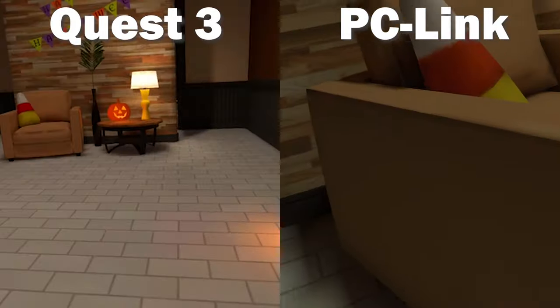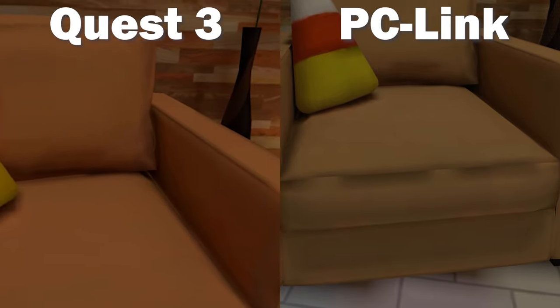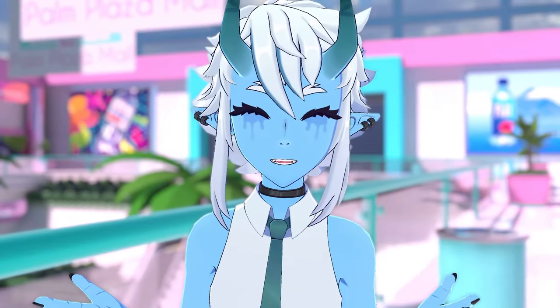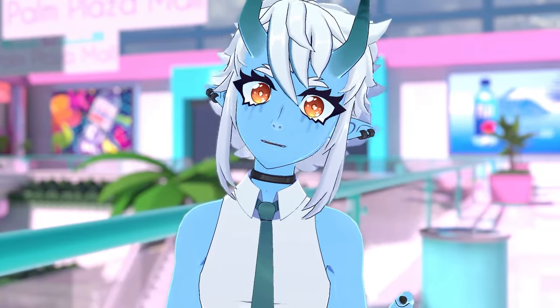When using the Quest 3 for VRChat, I really do think it's a huge difference compared to what you see through the lenses of the Quest 2. The textures have much more detail, the lighting looks more realistic, and everything looks so much cleaner and runs super smooth. I'm really impressed by it.